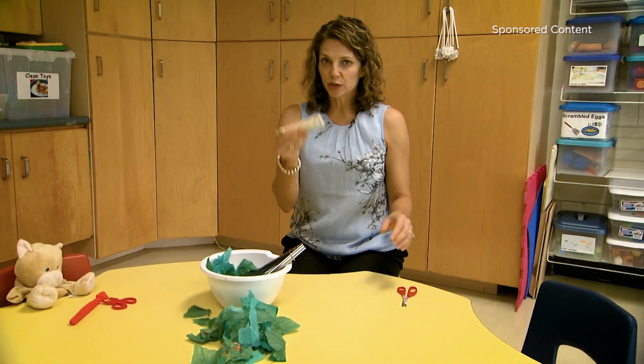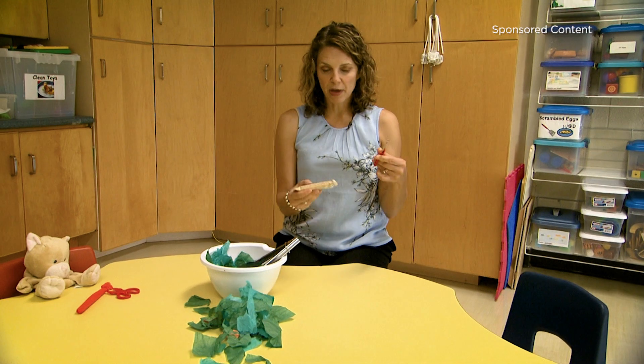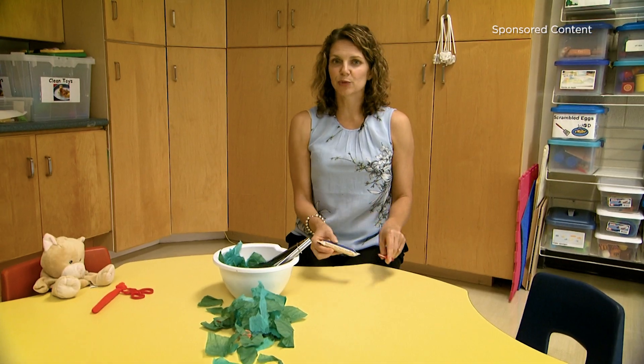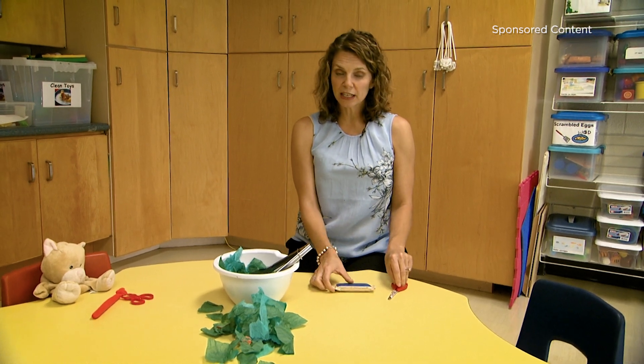Finally, you can introduce metal scissors using their favorite snack, and they can cut it open. Having their favorite snack at the end is really motivating. These are really easy ways to introduce scissors skills to your child.